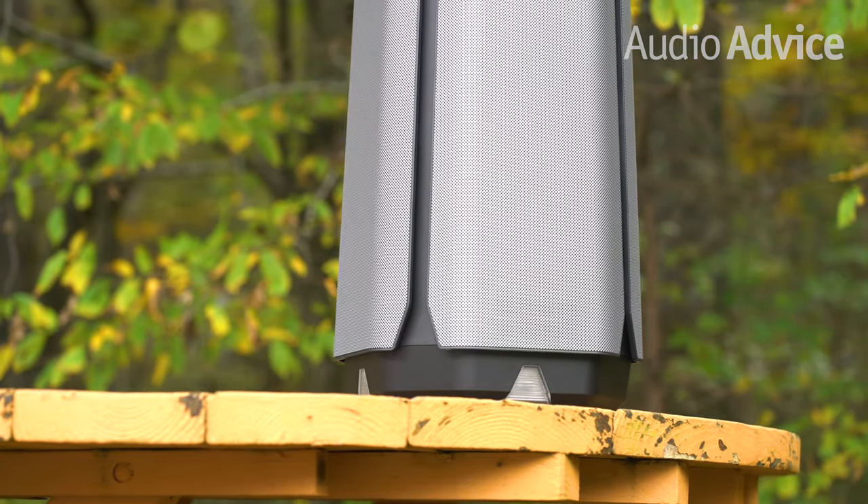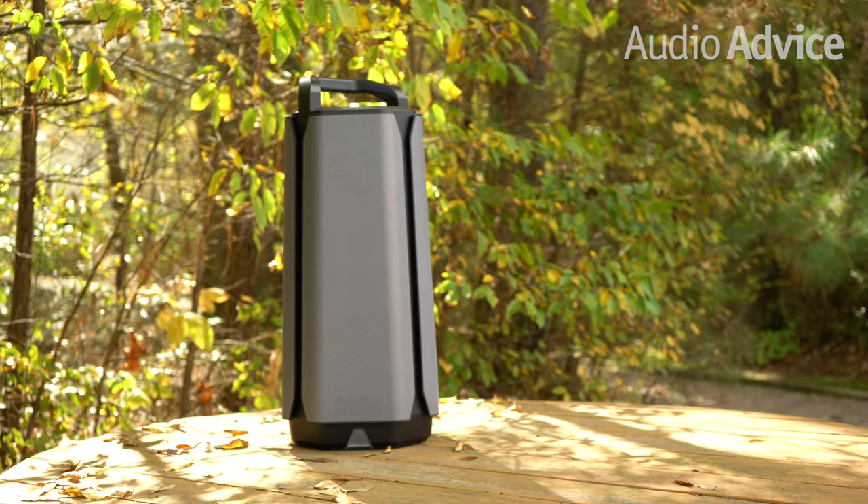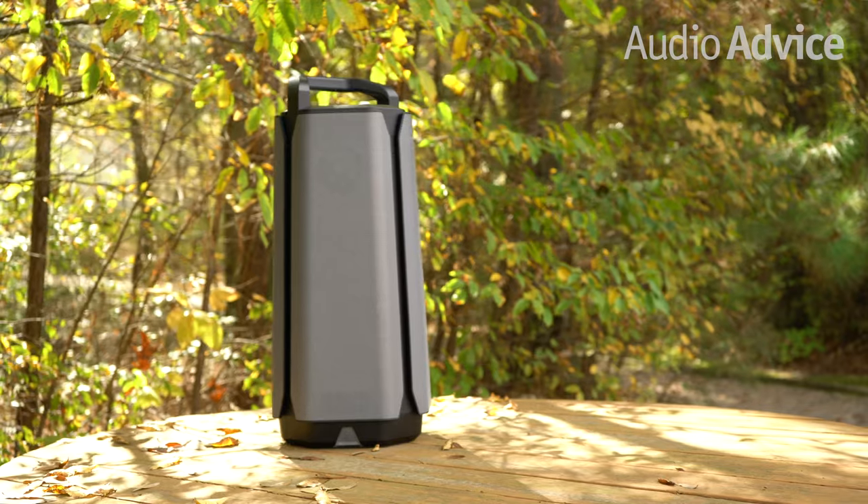Bass reaches down to an incredible 3dB down of 40 hertz, which outperforms a lot of large floor standing indoor speakers. When you're ready to really rock your pool party, a boat dock, or dance parties in the backyard, turn up the VG7 and transform your outdoor venue into a dance floor with great low-end energy.